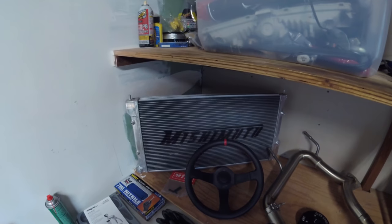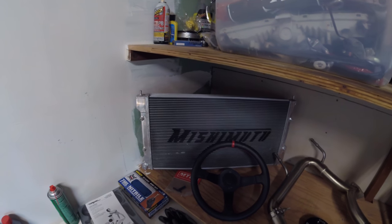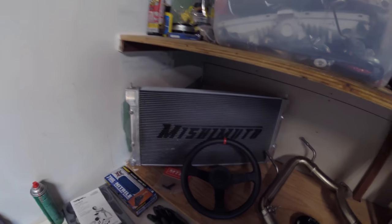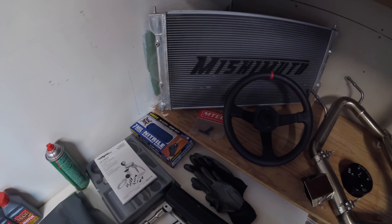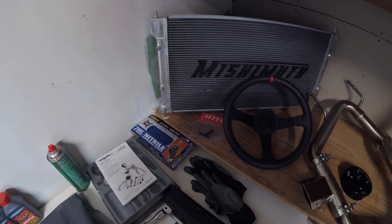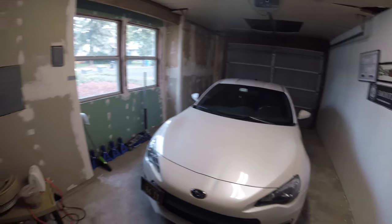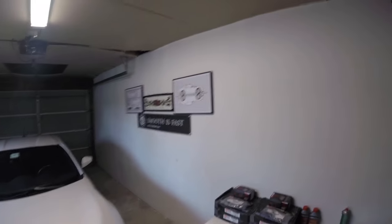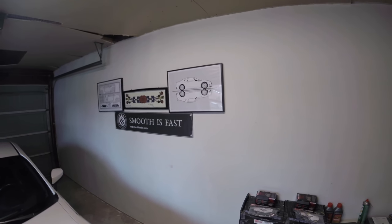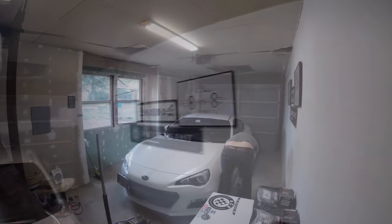I know a lot of people don't like Mishimoto, but it's certainly an upgrade over the factory radiator, so we'll get that installed soon. Also some M-Tech short shifter springs that'll complement the IRP race short shifter. Quick little look around the garage — it's not much but it's growing. So yeah, let's get this thing started — we'll get it up on jack stands and get to it.